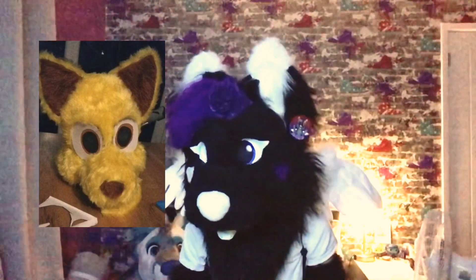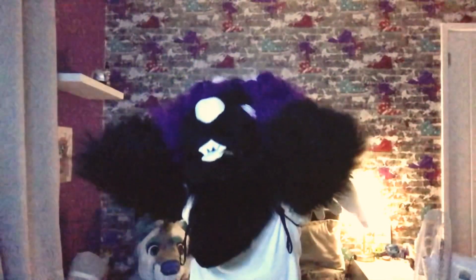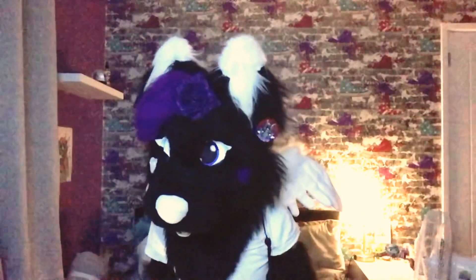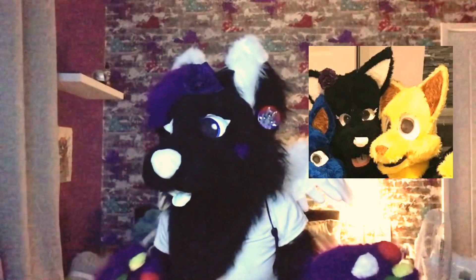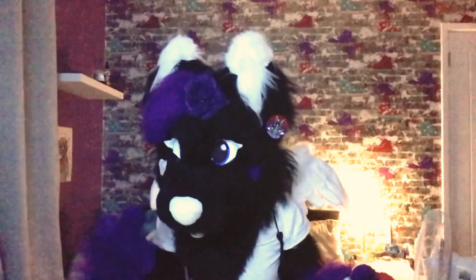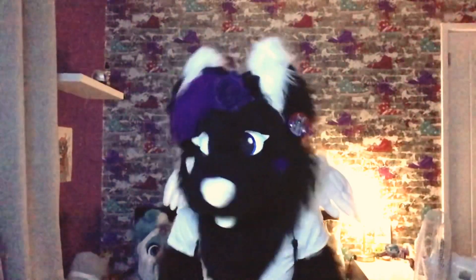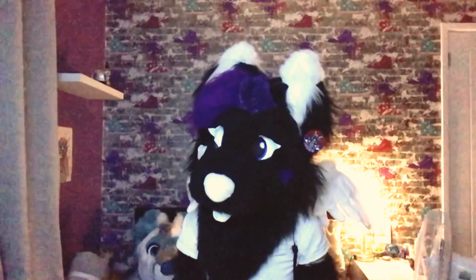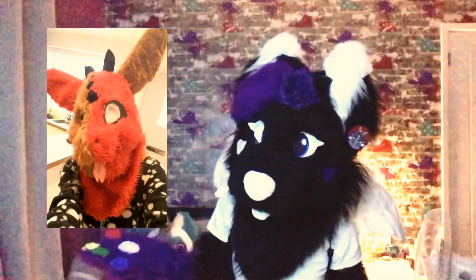Next up is my brother's character, Sunlight. I once again forced him into the fandom — I feel so bad for doing that. I created the opposite of Moonlight, which was Sunlight. The suit wasn't too bad; the only things I'd change were the eyes and the sewing on the fur. I quite liked Sunlight, though the design was very simple, just like Moonlight.